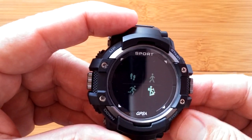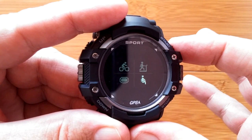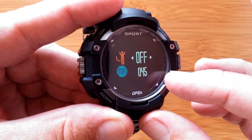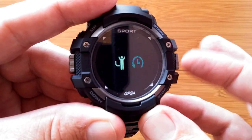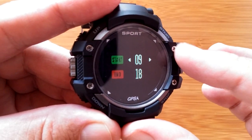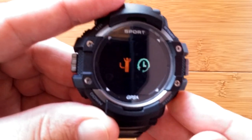Back out of here, you'd have cycling, treadmill, and so forth until you get to sedentary reminder. Going in here and pressing again, you can see where you can turn it on or off and how many minutes you want to pass before you're reminded to stand up. And you can set your start and stop time so it doesn't annoy you during the middle of the night.